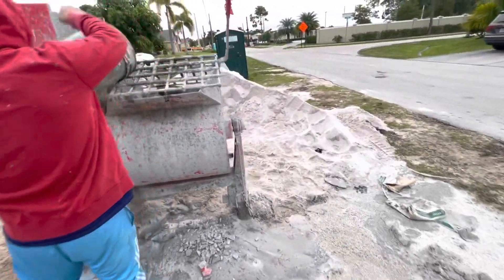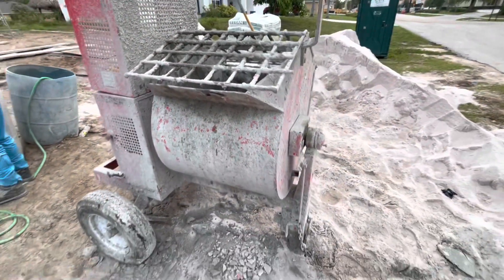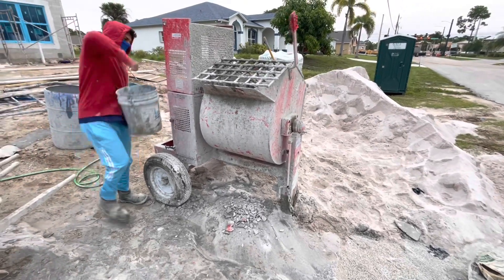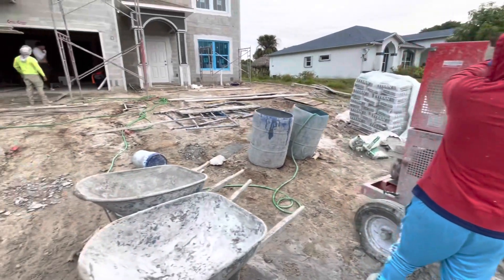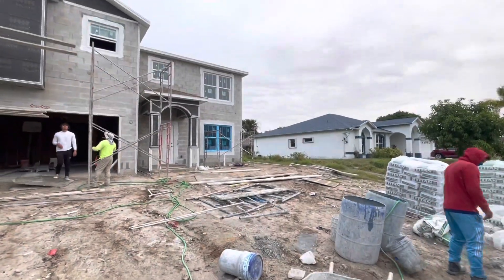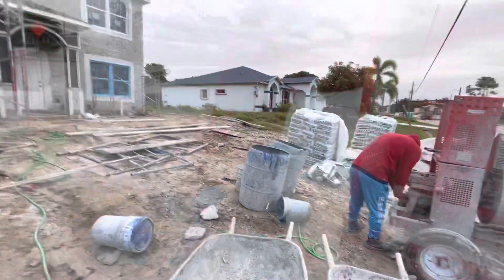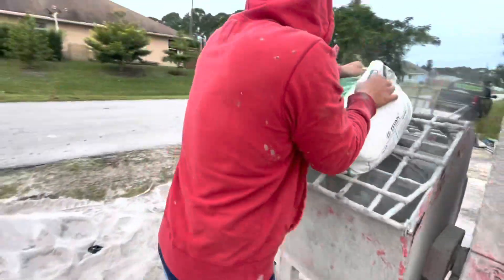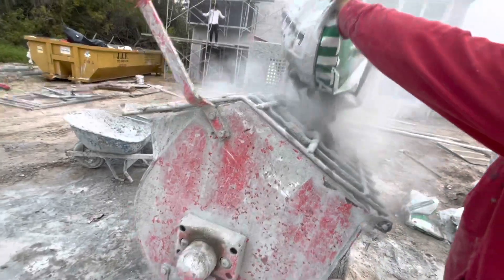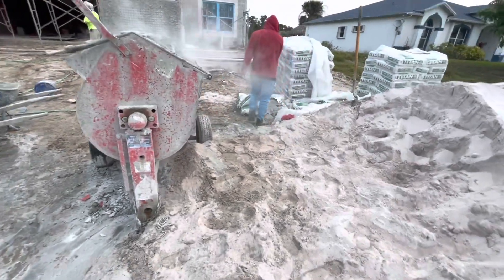First thing, we put three buckets of water in our machine. Right now he's doing three buckets in there — that's sandman. This is our wall today. Right now we got sandman over here putting in the first bag. That's our second step after the water.